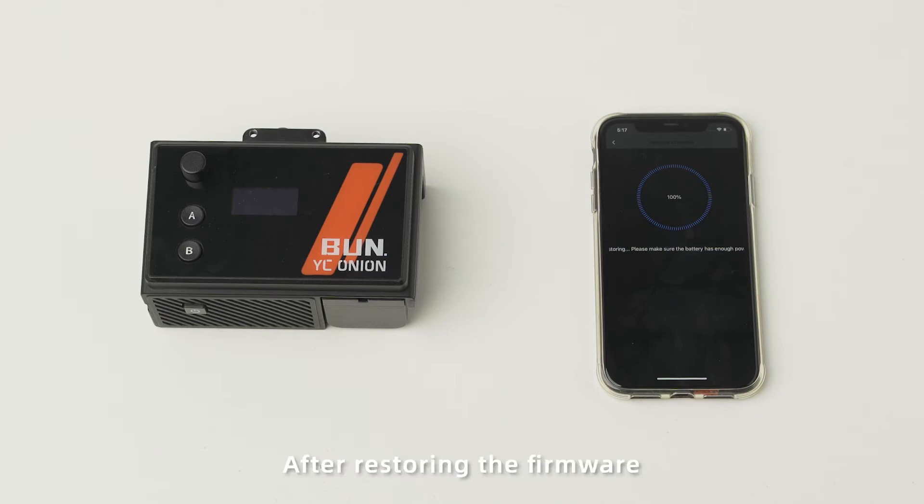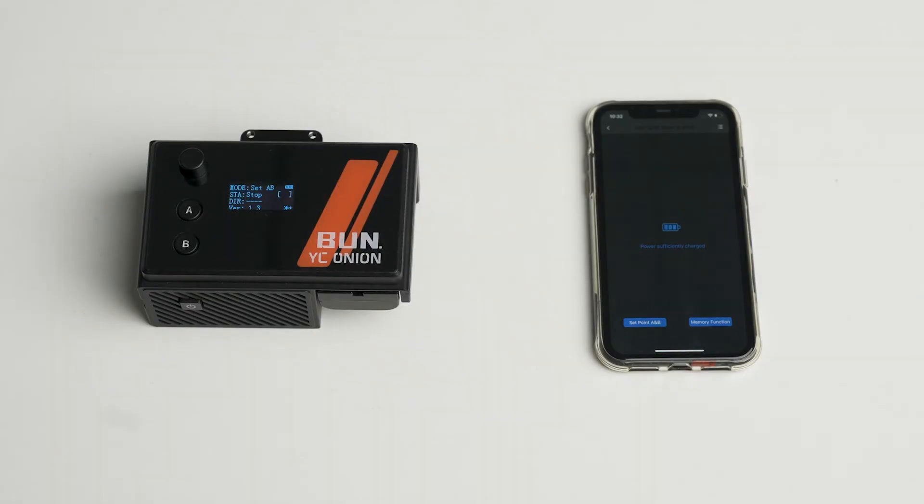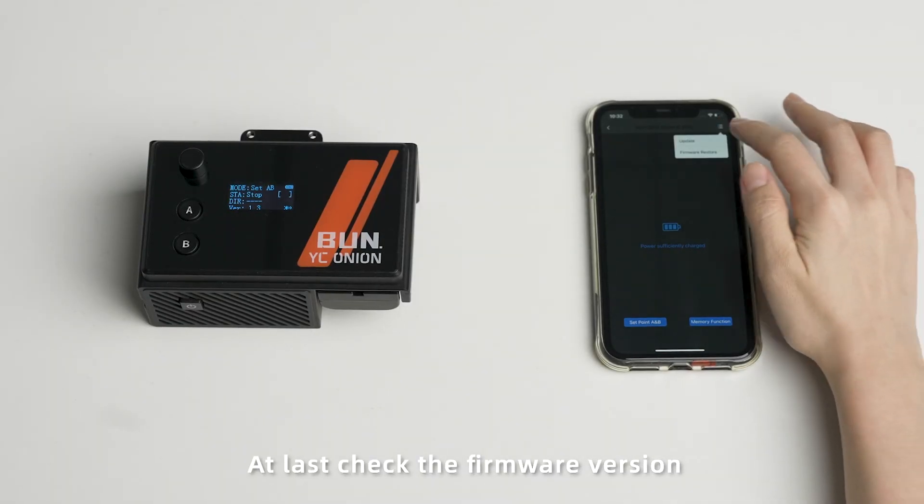After restoring the firmware, the Moto will automatically start and the screen will light up. At last, check the firmware version.